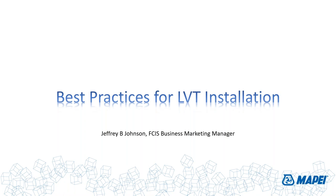We invite you to visit the Floor Covering and Installation Systems page on our website, www.mapei.com, where we have videos, projects, downloads, and more about adhesives and resilient flooring solutions. Today's speaker is the business manager for Mapei's Floor Covering and Installation Systems product line, Jeff Johnson. Jeff brings to the industry more than 35 years' experience in the development and marketing of floor covering installation products.